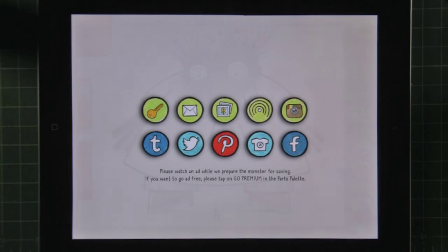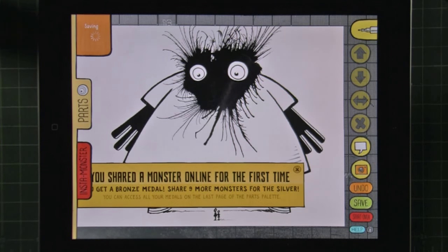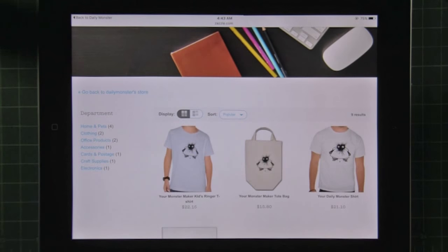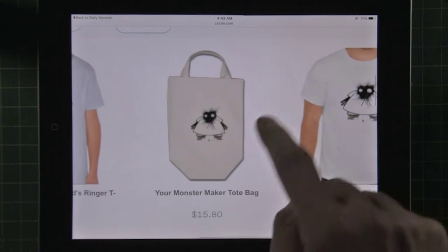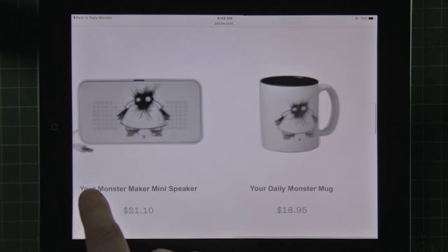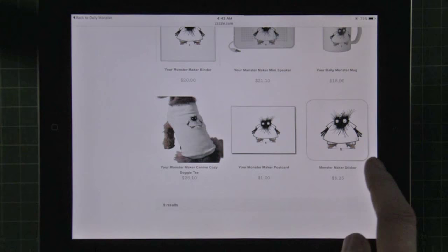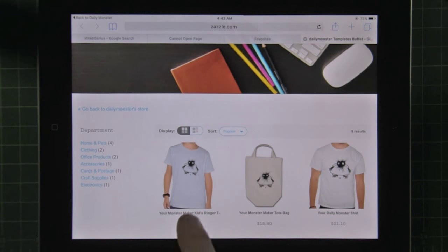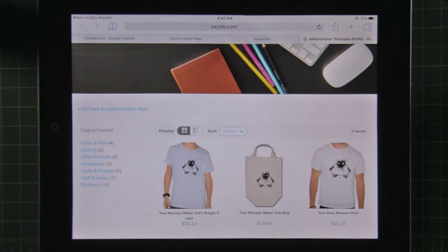Just for fun, let's go to Zazzle — I love this feature. It takes a little second depending on your internet connection. See that monster we just made? It's immediately on a t-shirt, on a bag, on another t-shirt, on a mini speaker, a mug, a doggy sweater, stickers, postcards. You can modify all these products to fit your size, fit your color, and put it on other objects.